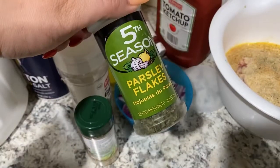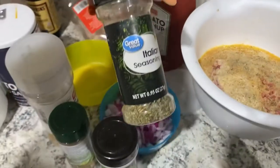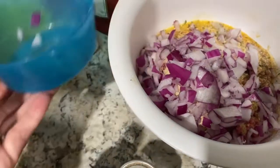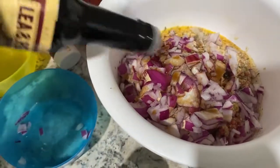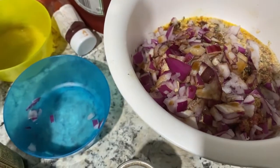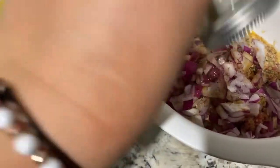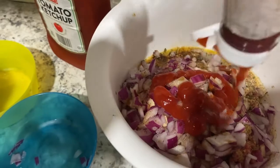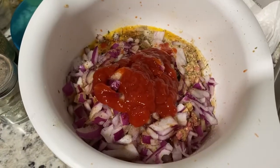Then you add some parsley, some Italian seasoning, some onions, some Worcestershire sauce — it's literally all the ingredients mixed in together. Then you add some ketchup, maybe like two or three tablespoons of ketchup, and this is how it looks.